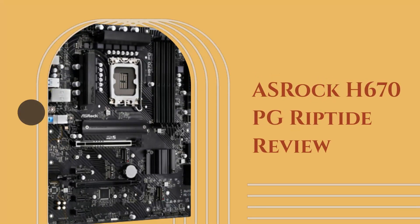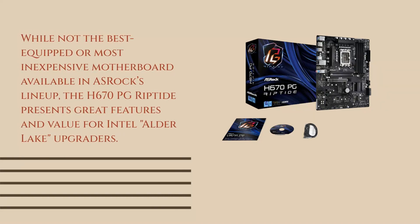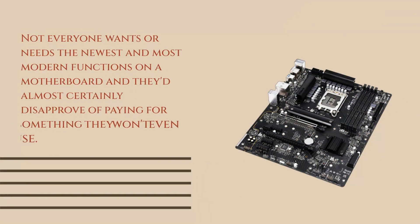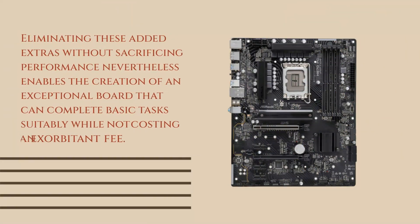ASRock H670PG Riptide Review. While not the best equipped or most inexpensive motherboard available in ASRock's lineup, the H670PG Riptide presents great features and value for Intel Alder Lake upgraders. Not everyone wants or needs the newest and most modern functions on a motherboard, and they'd almost certainly disapprove of paying for something they won't even use. Eliminating these added extras without sacrificing performance enables the creation of an exceptional board that can complete basic tasks suitably while not costing an exorbitant fee.